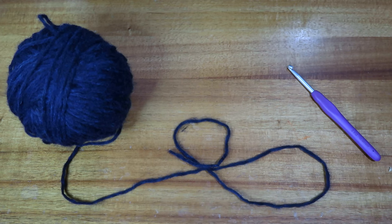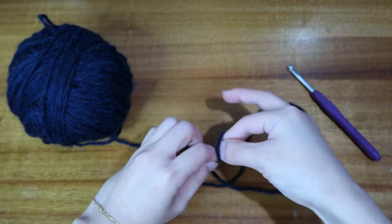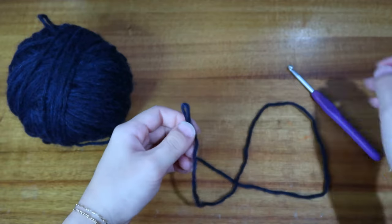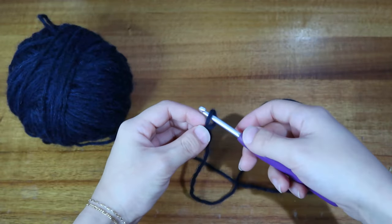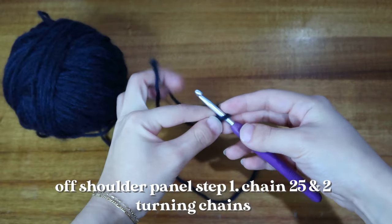The off-shoulder panel is going to be about 25 stitches and I'm going to work about 90 rows in total. I'm going to do half double crochet into the third loop only. I'm going to take my yarn and make a slipknot and slip it onto my crochet hook.